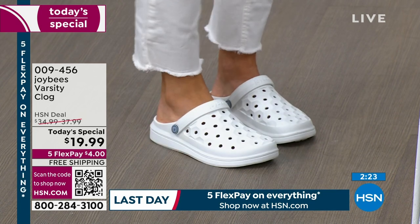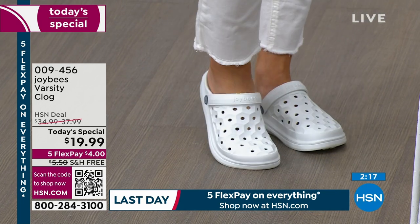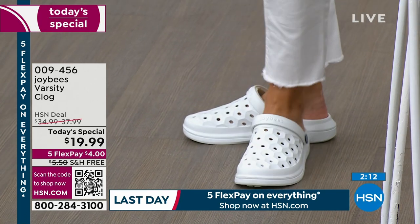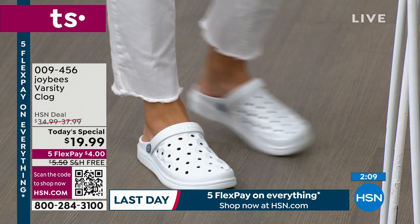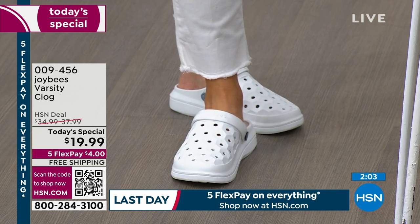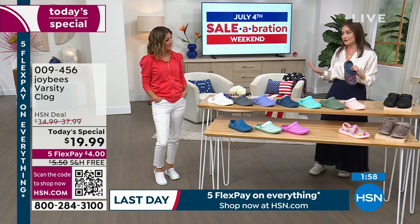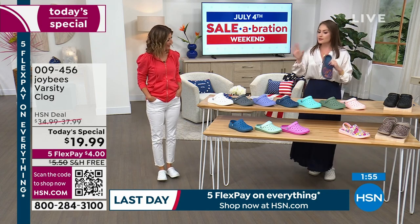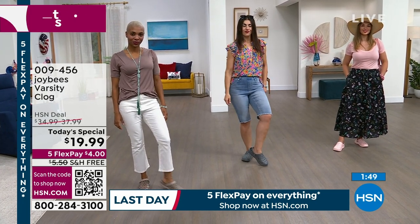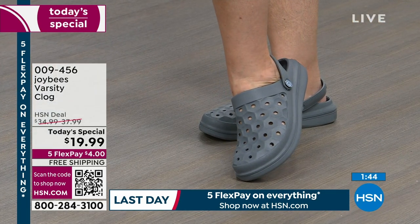Joy Bees are such a perfect shoe to take on vacation — they're lightweight and easy to pack. If you're running through the airport at TSA, you slip in and out. You can also wear them with a sock if you want extra warmth. I actually wore my Varsity Clogs all day on a boat — I had family visiting, we had a boat day planned. I jumped in the water — these are water-friendly and odor-resistant. I was able to walk on the sand and then pop into a hotel for lunch, all in the same pair.